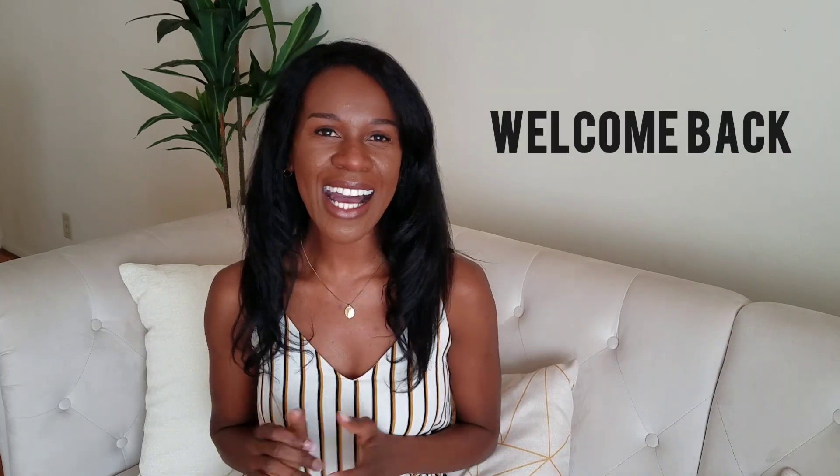Hello everyone and welcome back. I'm Diana if you're new here, and I'm really excited about today's video. It's mostly just a sit-down video, but as you've seen the title, it's a monthly reset and I thought it would be wonderful to do one.